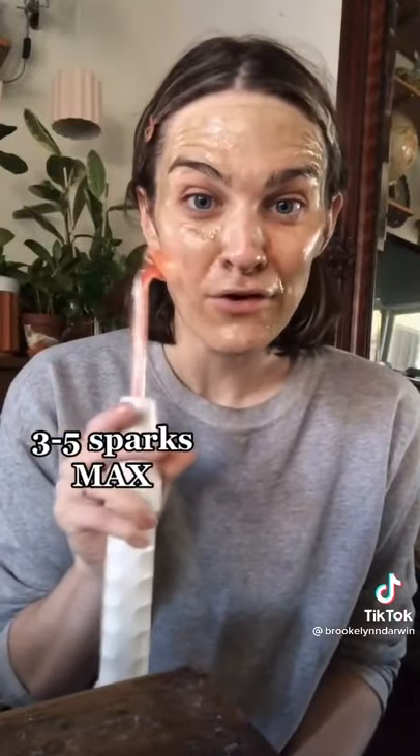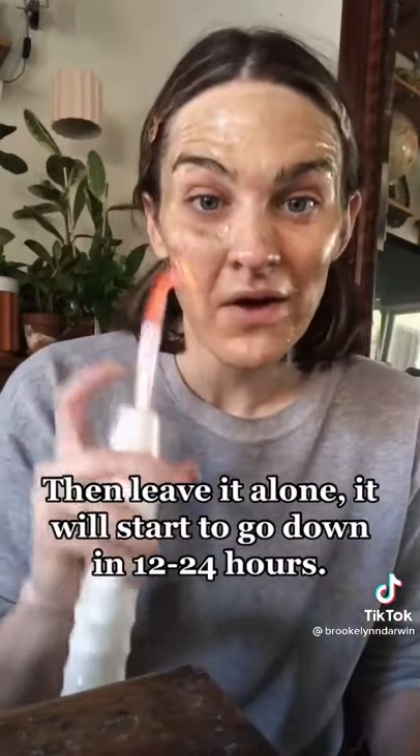Take your finger off and you won't really feel that sparking unless you have one zit that you need to get — then you just give it a couple of sparks. You don't want to sit there and do this over and over again because that can cause inflammation and you may scar, because it does use heat.